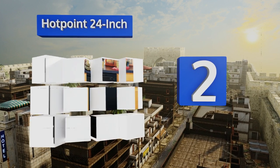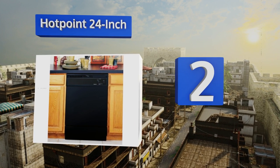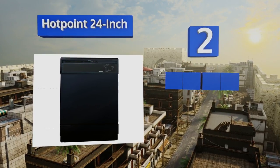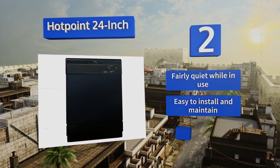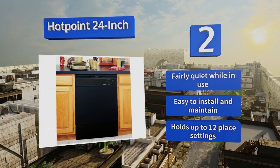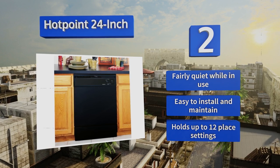At number two, the Hotpoint 24-inch won't wow you with a vast array of bells and whistles, but it does a good job of handling the important stuff. It has a slide and lock arm so you can be sure it's securely closed, reducing the chances you come home to a soaked kitchen floor. It's fairly quiet while in use and is easy to install and maintain. It holds up to 12 place settings.